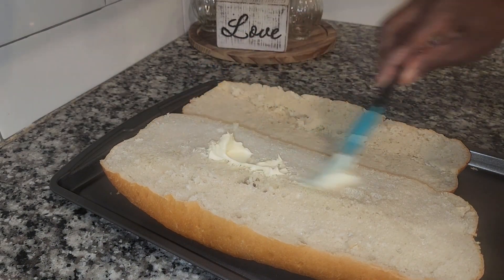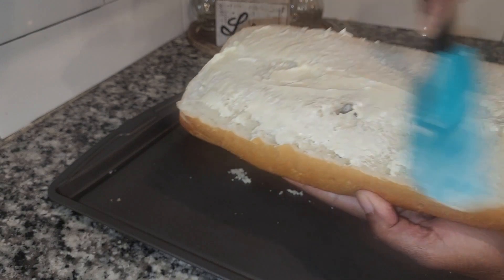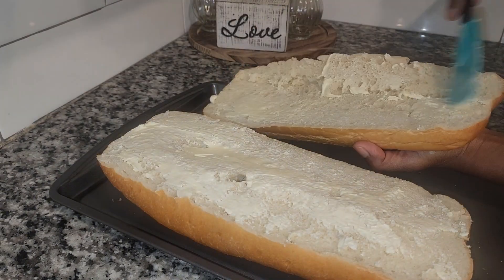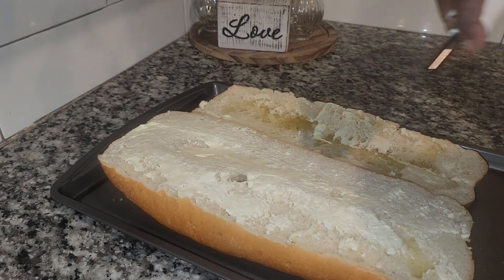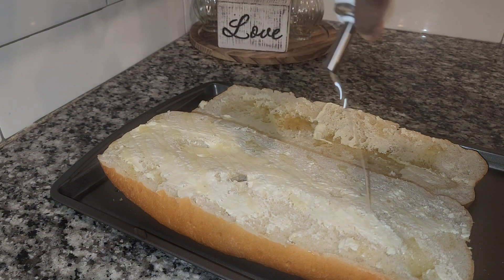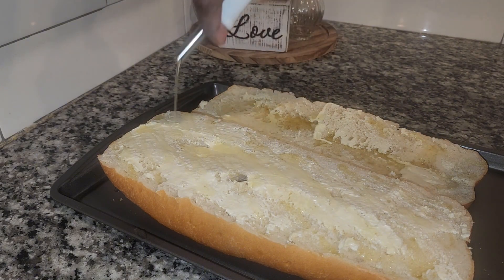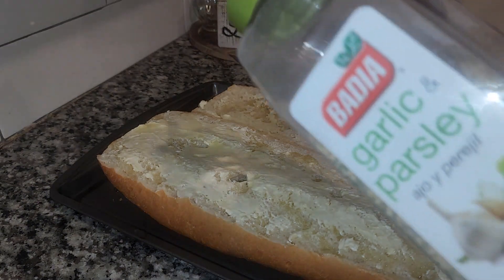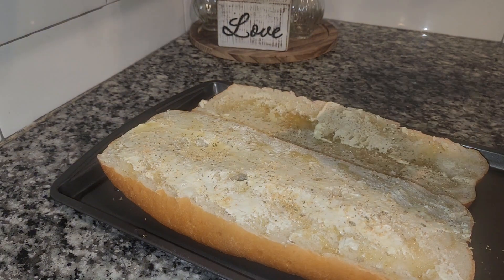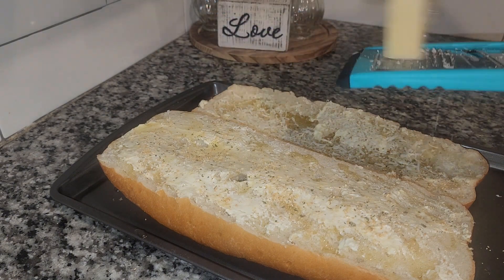So I'm going to do a little butter and olive oil. There we go — hit it with my garlic parsley and parmesan cheese. Oh boy, it's getting real!